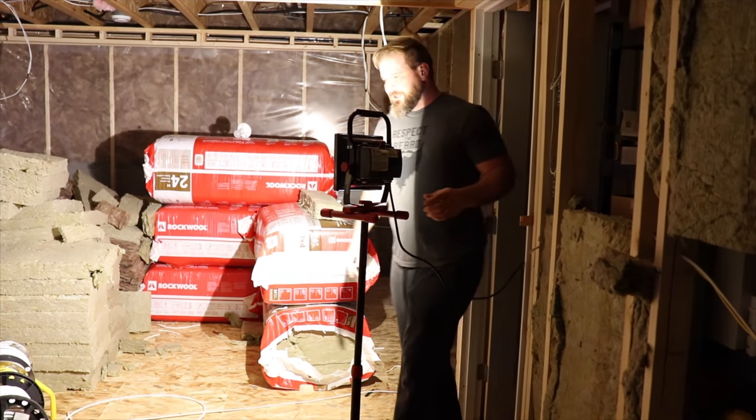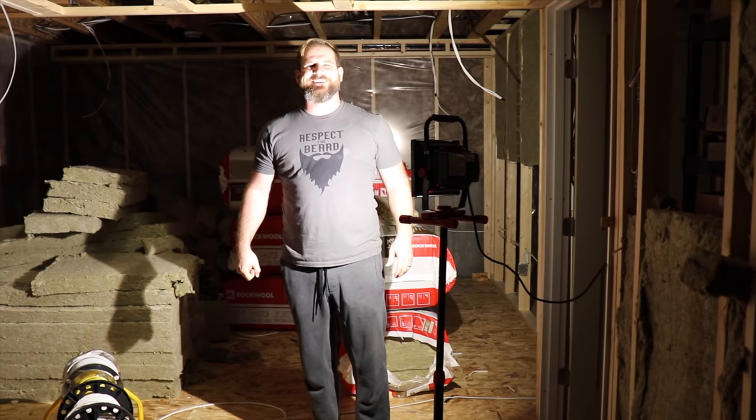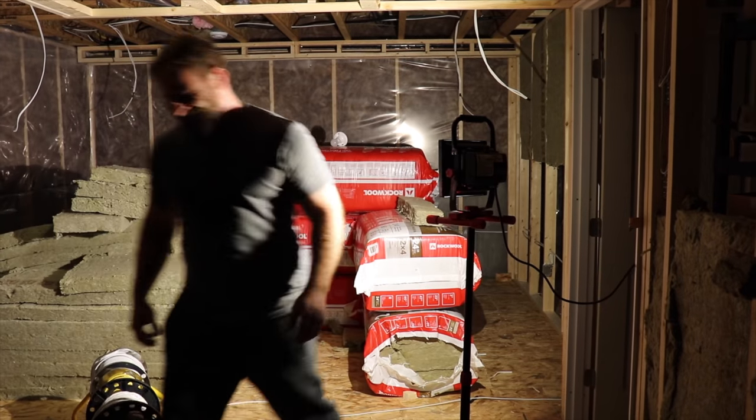Hey, are you alive? Alright, here we go — lights! Holy smokes, now we have light. Much better — people can actually see what they're doing now. That matters.